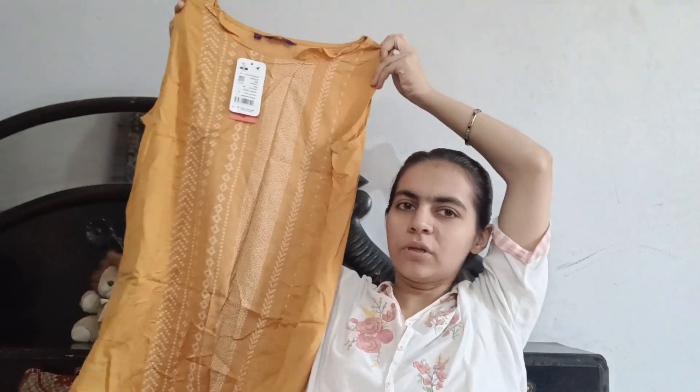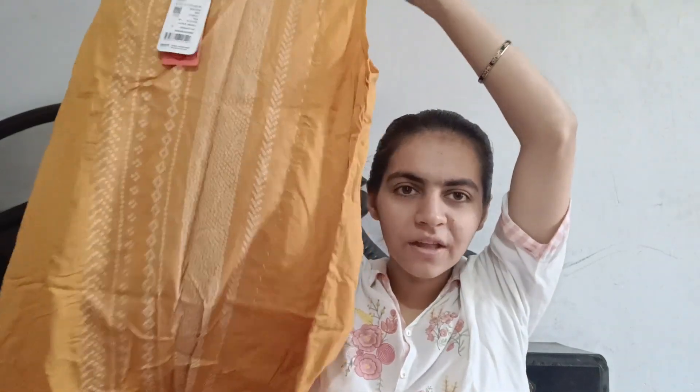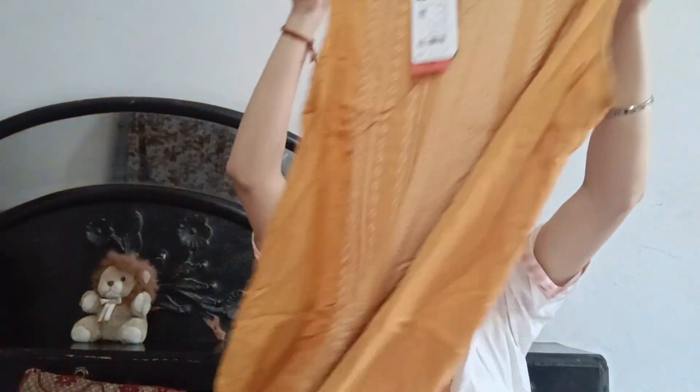This is a very beautiful shirt from Reliance. You can buy it on sale — the sleeves are in it. If you wear white plazos or white pajami, this is a very good one.